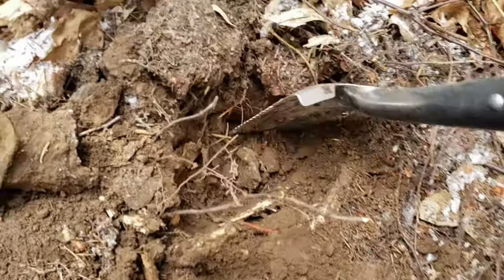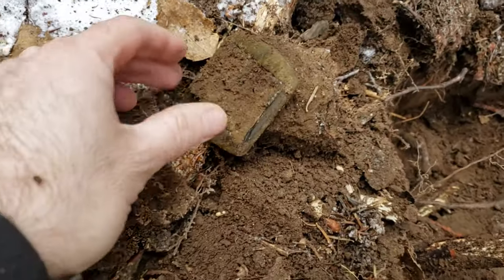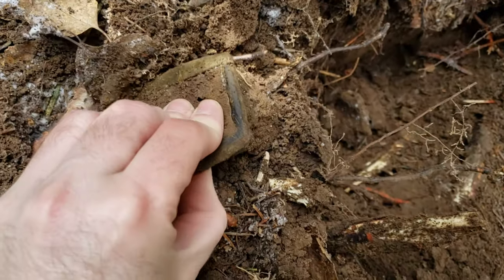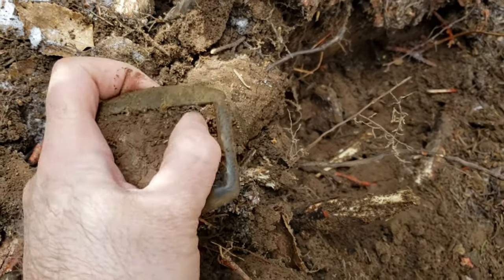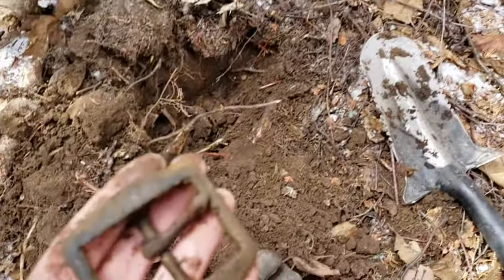It is frozen solid but worth it. Look what I just popped out — that is a big old buckle. Like a belt buckle, right on the edge of the foundation.